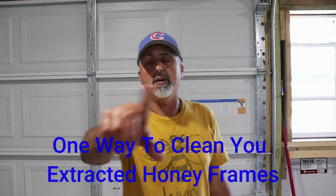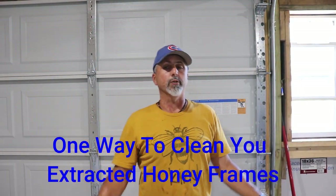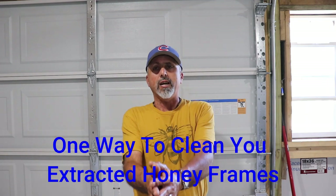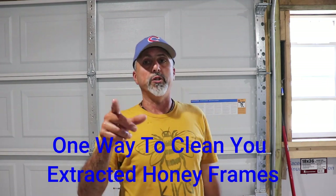Welcome back YouTube to Fern Valley Farmer's beekeeping channel. If you're looking for a beekeeping video, you've come to the right place. My name is Vince and this is what we're going to show you guys really quick here.